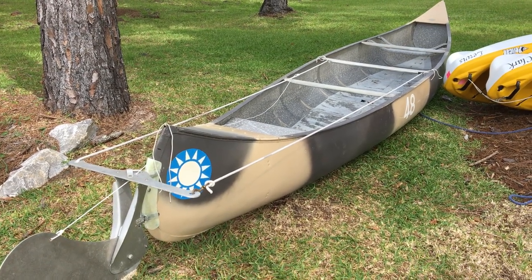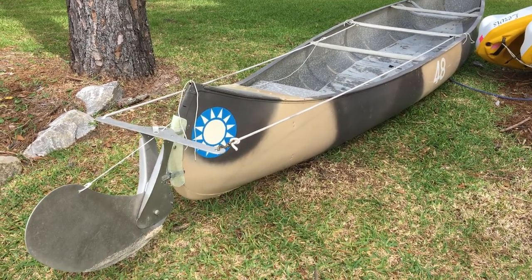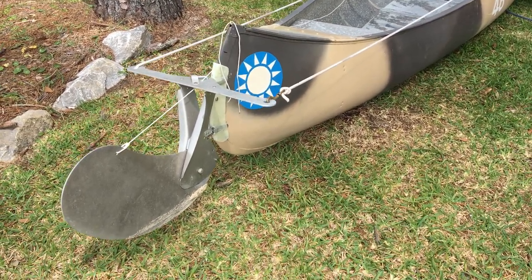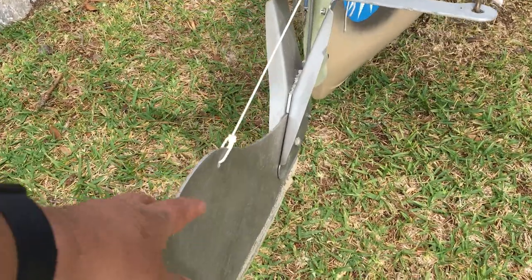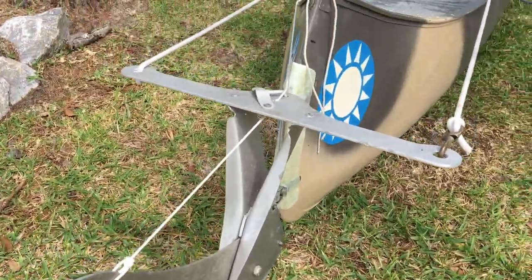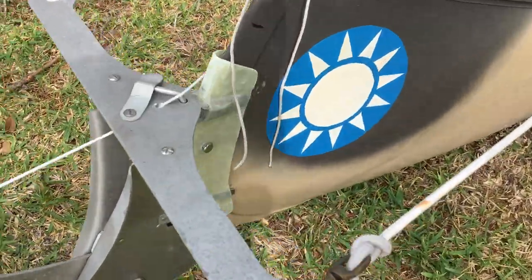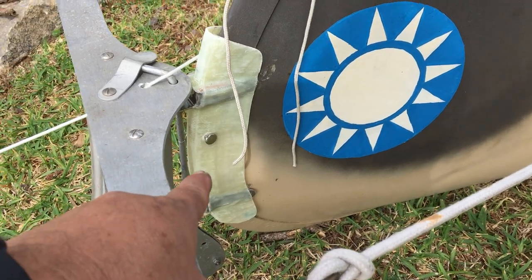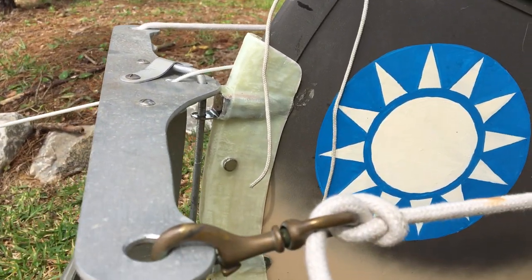Here's our 1950s Grumman 17 double-end Canoe Scout. I've been working on getting a rudder adapter made and fitting a rudder to it. This is the stock Grumman rudder, but we did not have this piece that goes on the stern — the adapter — so we made that out of fiberglass and a couple of Ron Stan stainless steel gudgeons.